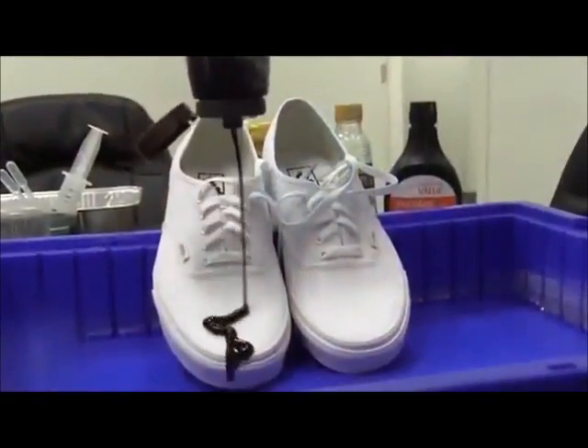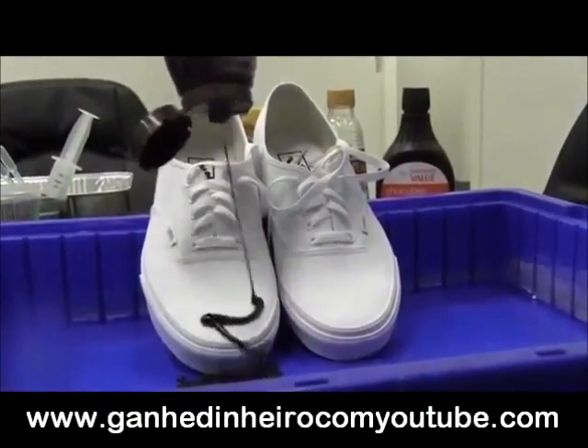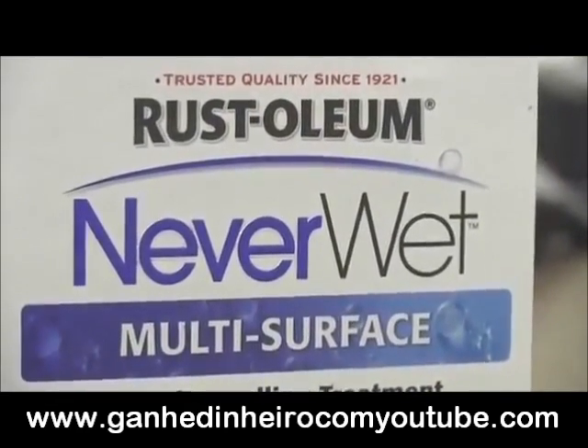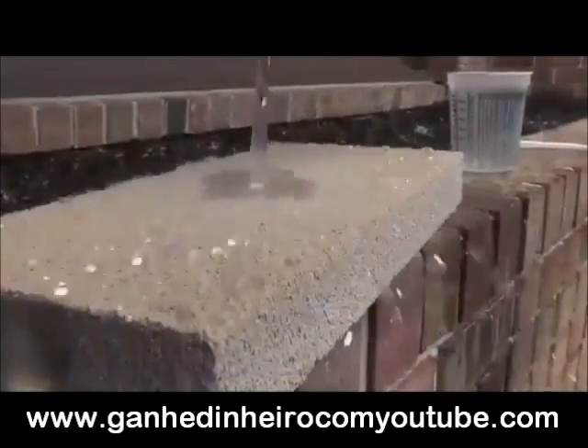We have partnered in the last year with Rust-Oleum, and they have brought all of their expertise to what we're doing as well, which has been tremendously helpful, and now we're launching across the United States.